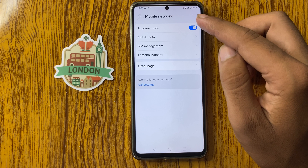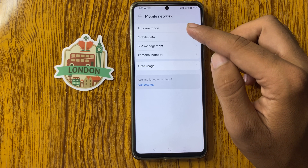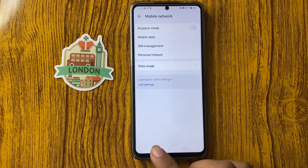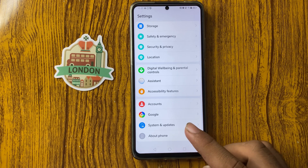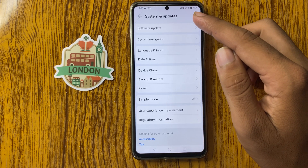Airplane Mode has been enabled. Click on it again to disable it. If your problem is not solved, go back and select System and Updates.